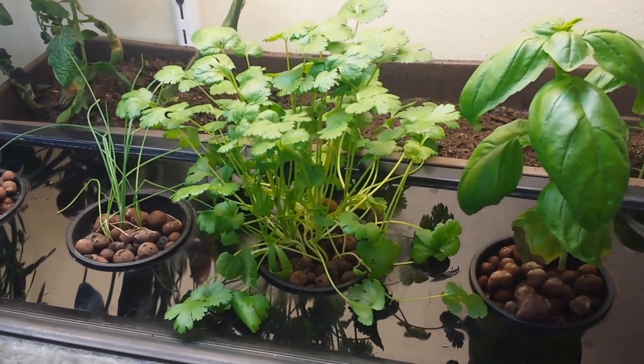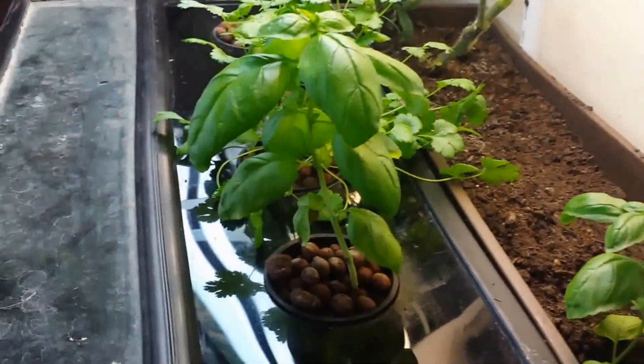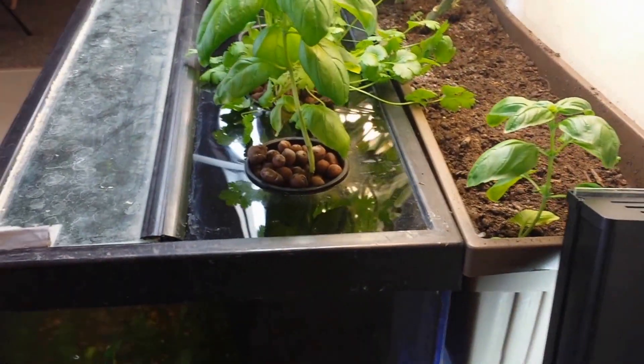I'm going to grow another seedling, put it in there, and lower the temperature a little bit to see if we can do better. But yeah, everything else looks to be going very well.